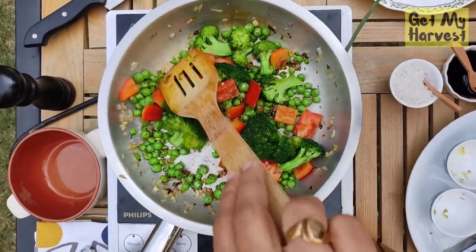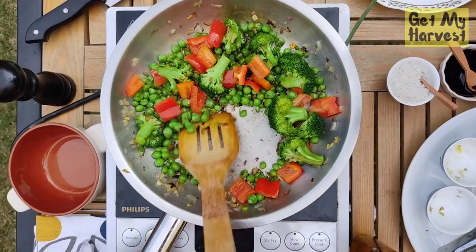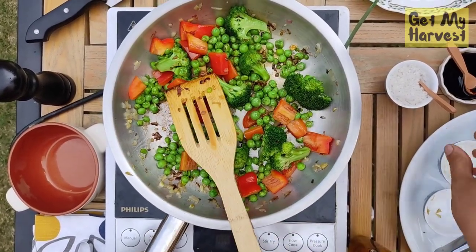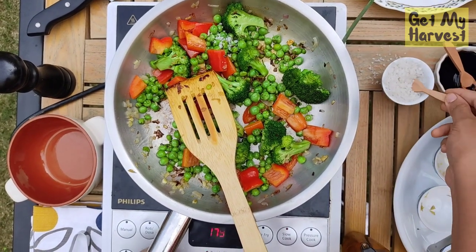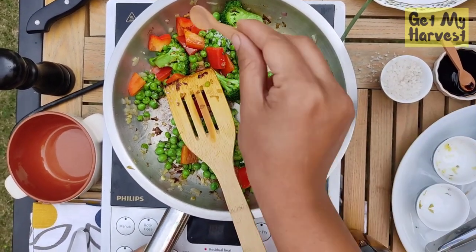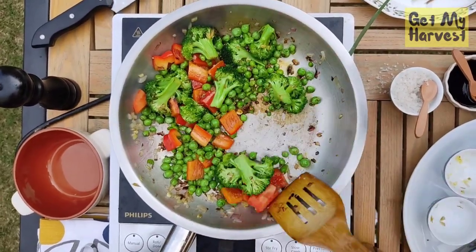When it comes to seasoning, I like to season during the process of cooking and then taste at the end to see if I need more. I'm going to add a little bit of salt because salt does get absorbed by the vegetables during cooking and it enhances the taste.